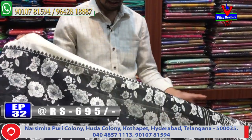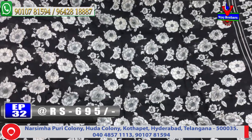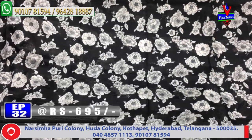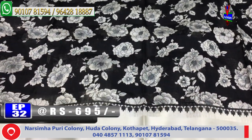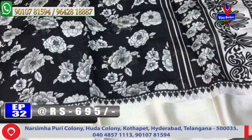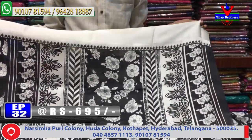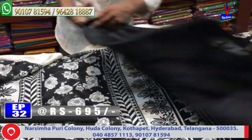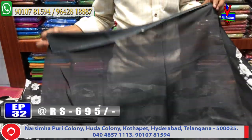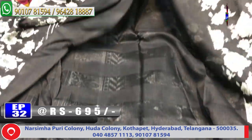The next design is a black and cream color combination with a very fine border. The color is very soft. It includes a blouse with two sides border. This saree costs only 695 rupees and is available as a designer piece.